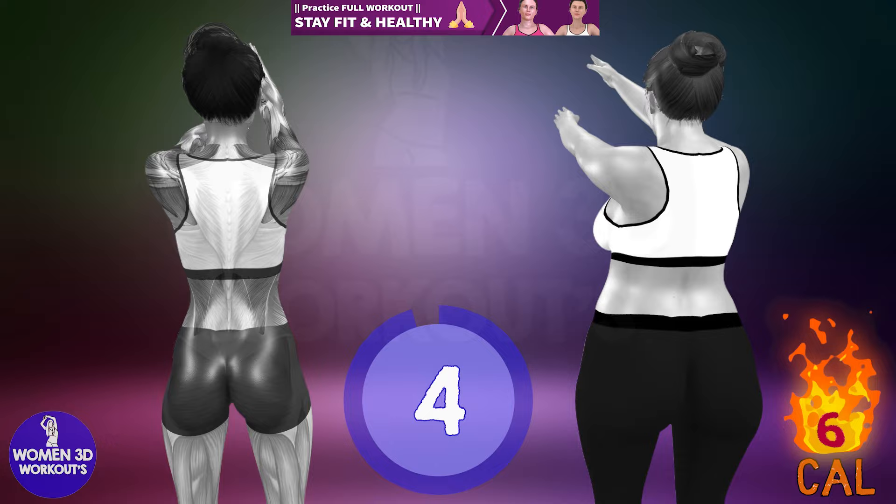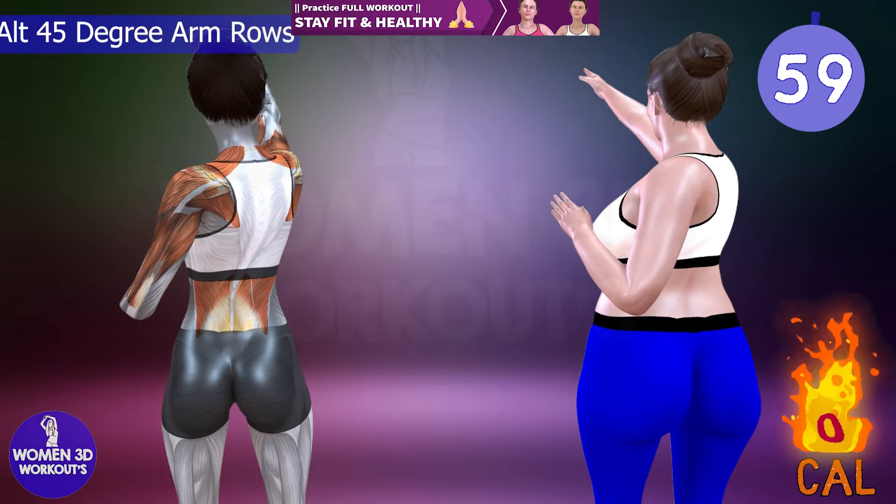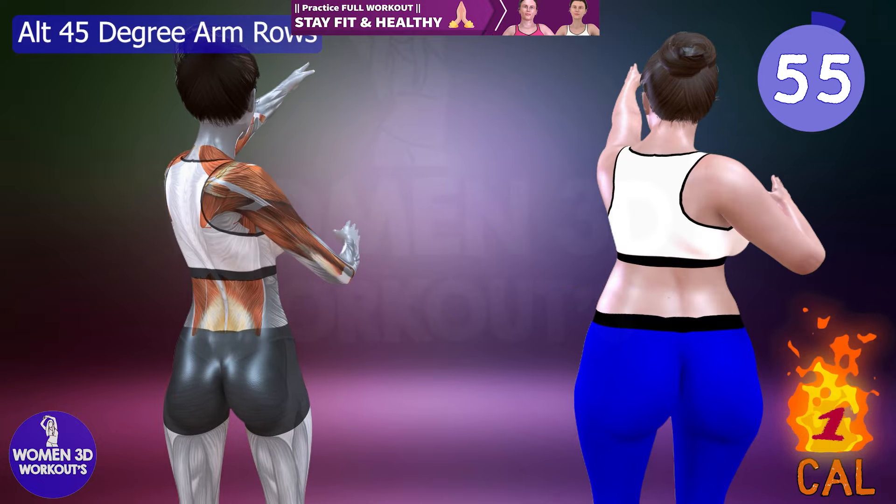Ready for next exercise. Let's do it for 60 seconds. Alt 45 degree arm rows.